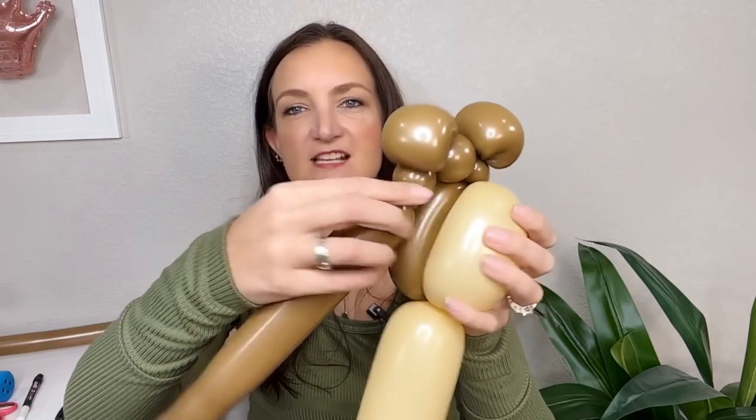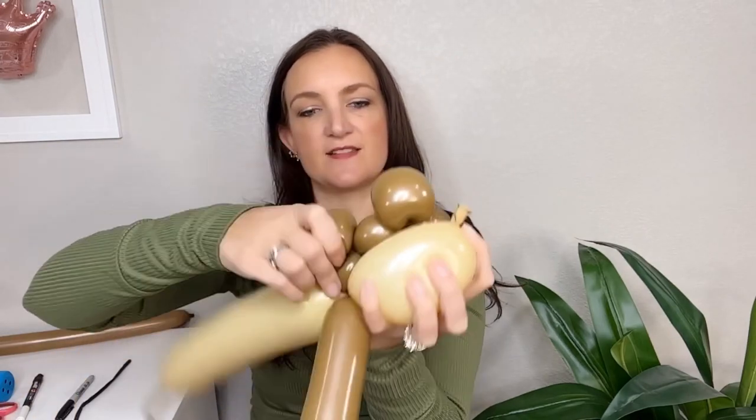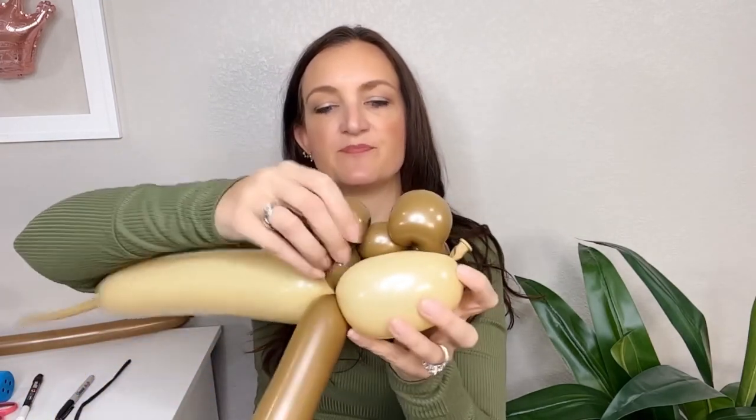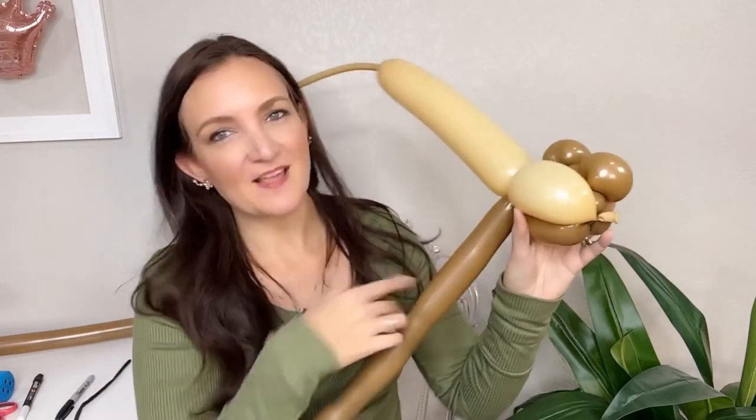Now we're going to take that spacer bubble we just made and stretch it over the top. You'll have your two brown bubbles on the back and your tan one in front, and we're just going to stretch this right up over the top into the twist on the side. Move these ears around a little bit so they're centered up as much as possible. Next we're going to finish out the round shape of our bear. This is very similar to Hello Kitty that I taught in the Twister Hood to my members — that's a member exclusive tutorial available inside the vault.